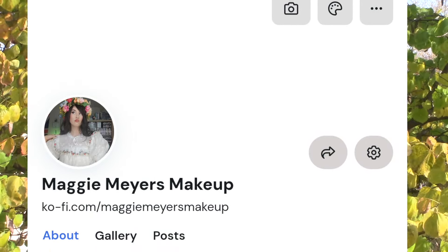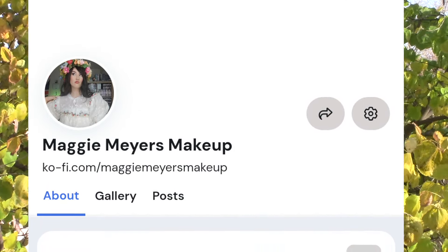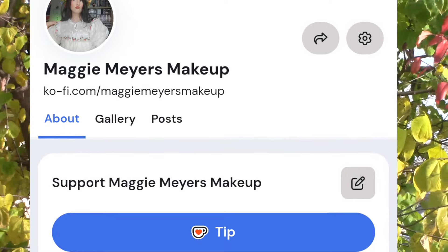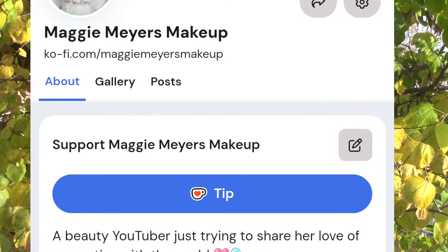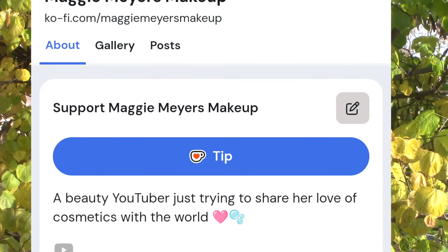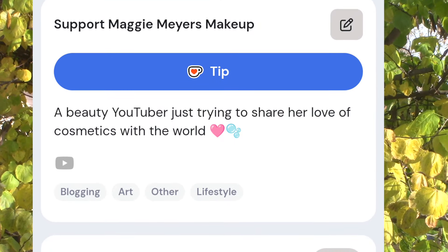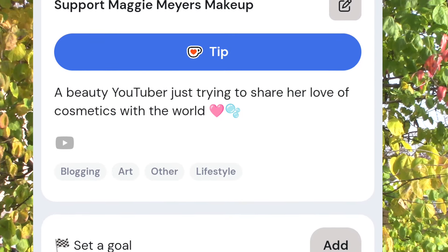You obviously do not have to do this. I just saw a lot of creators that I enjoy do this as a way to give back to creators — just a small little donation. Feel free to just like my video, comment, and share it. I just thought it was a cute idea. It's linked in my description below if you feel like doing it. Don't forget to like, subscribe, and comment below. Bye!